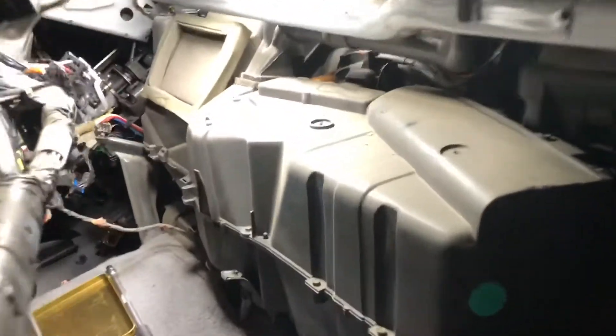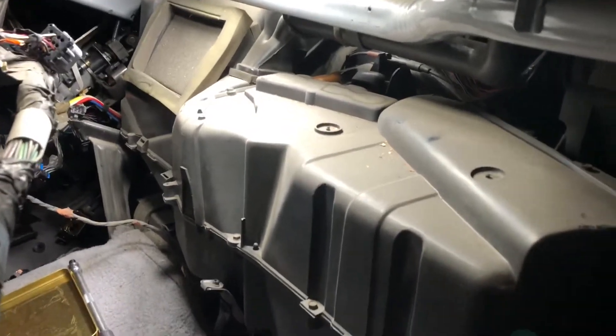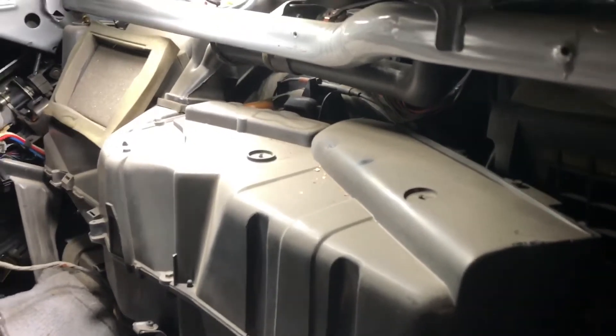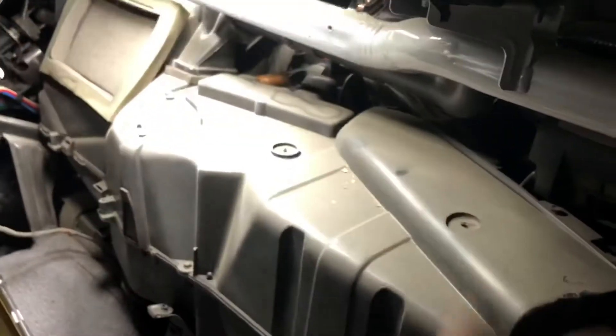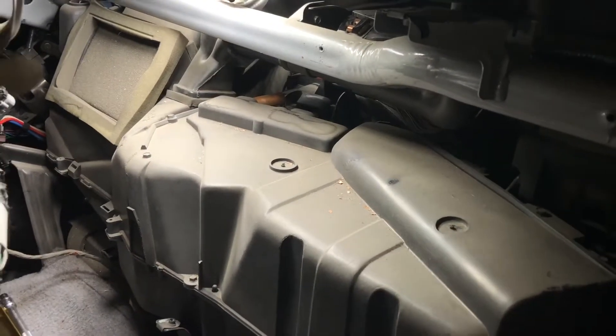We got the dash slid out — pretty happy with that. Next thing we're gonna do is remove this cover to access the heater core. I'm probably not gonna film every step since there are already videos out there, but it's going to be these bolts here. I think I've got to remove this vent to slide it out and then it's a matter of getting everything unhooked.